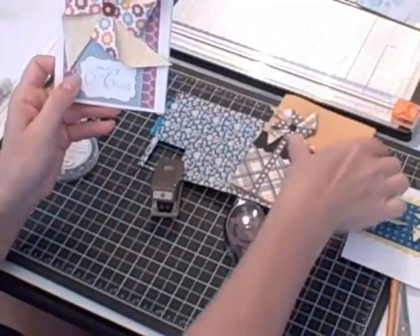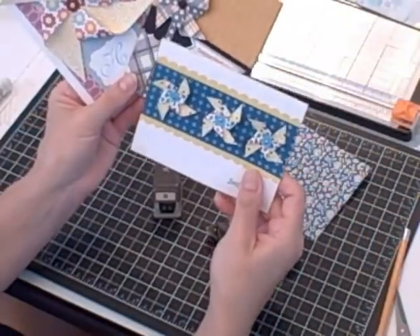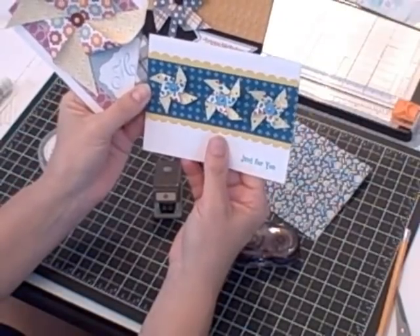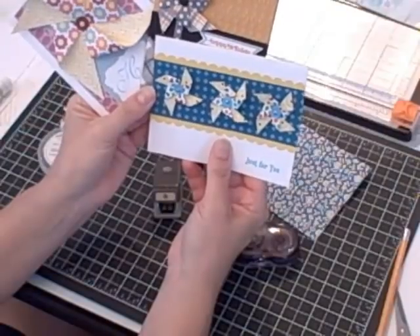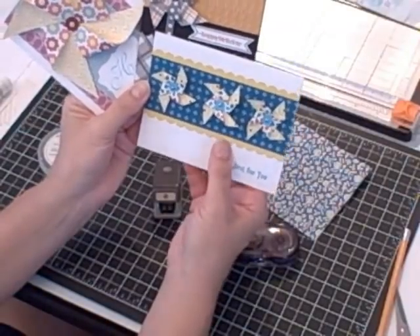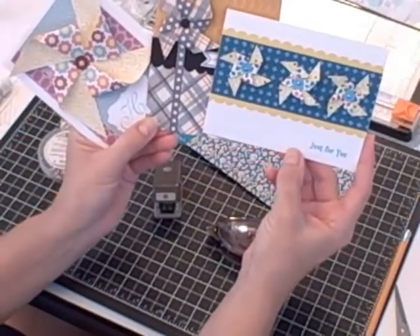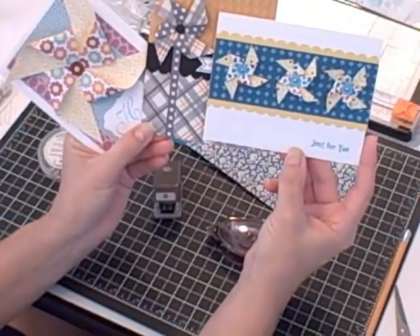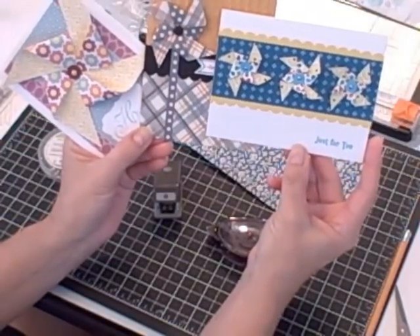Now that you know how to make a pinwheel, I challenge you to choose a different size and create one to make a decorative touch to a card front, or perhaps add them to a scrapbook page to celebrate something that matches your photos. I'm Terri, I'm nuts about stamping. For more project ideas please visit my blog at www.nutsaboutstamping.com. Thanks for watching — happy pinwheel making! Bye!